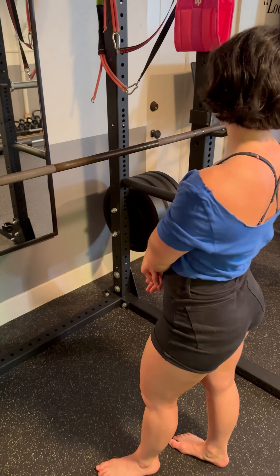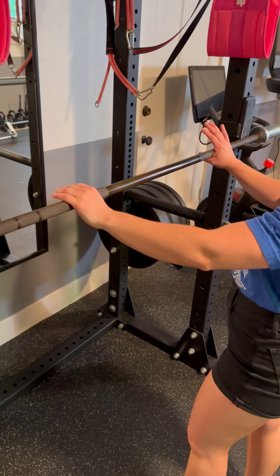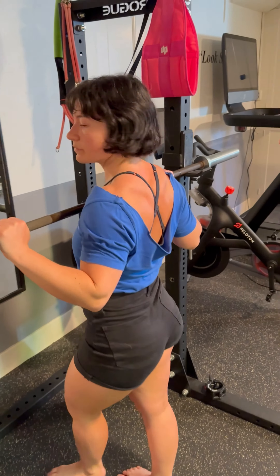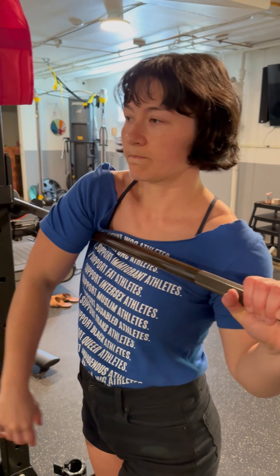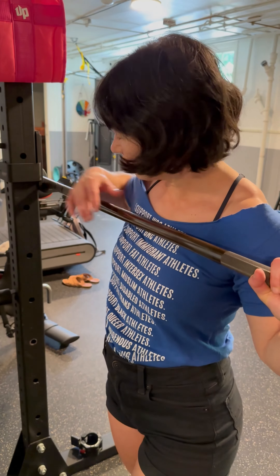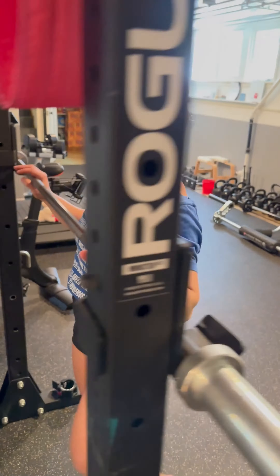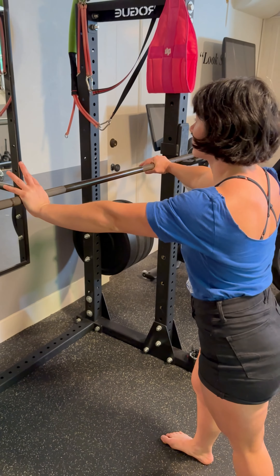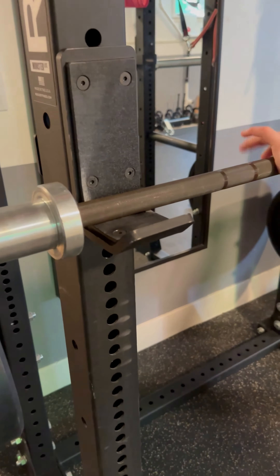Here's how to set up for the barbell military press in the rack. First, you want to make sure the height is in a good position — your front squat height is probably a good way to figure it out. If your arm kind of sits over the bar, that's usually a good position. You ideally want to go a little bit lower rather than too high, because you don't want to hit the j-hooks.